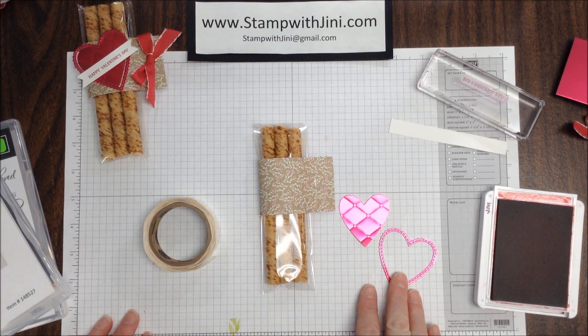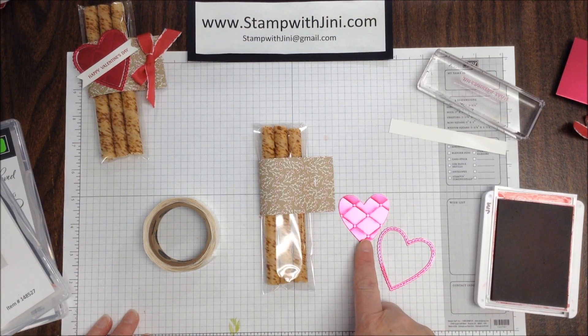I've brought my two hearts back from the Big Shot. Here you can see the Tufted Embossing Folder and the outline of the stitched Framelit — they cut at one time.